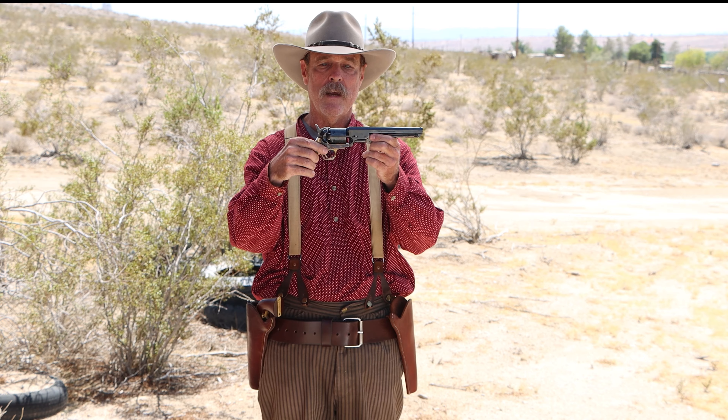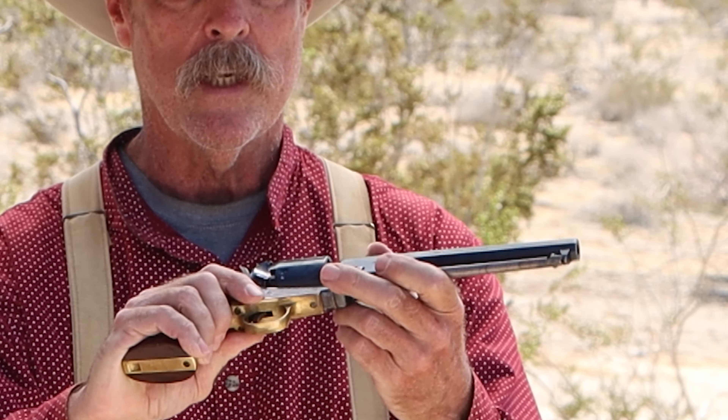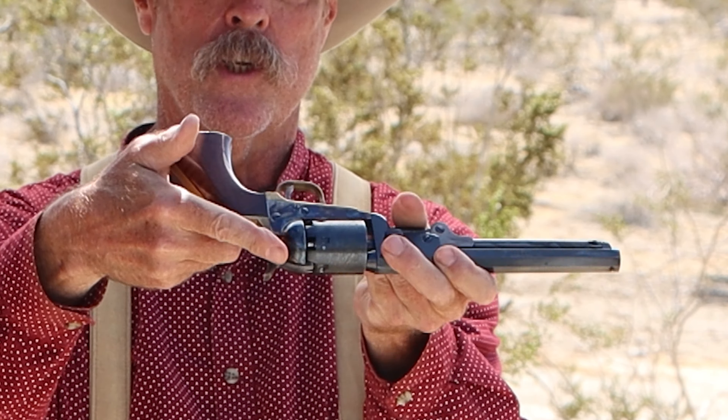So this is a strong side rig, and this is your normal kind of good guy rig — it's drawn like this and pointed that way. This is the one you've seen all the time. You can wear it on the left side, you can wear it on the right side, you can have a double strong side rig. This is your standard cowboy rig.